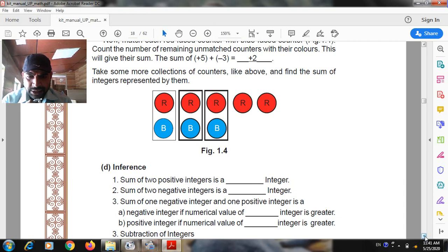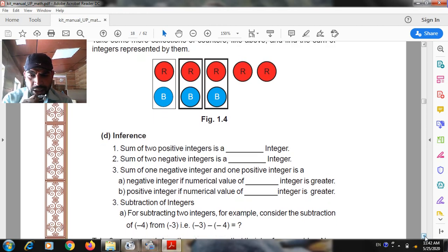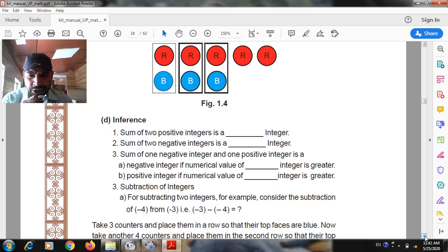Findings: the sum of two positive integers is a positive integer. The sum of two negative integers is a negative integer. The sum of one negative integer and one positive integer is a negative integer if the numerical value of the negative integer is greater, and a positive integer if the numerical value of the positive integer is greater.